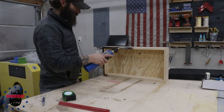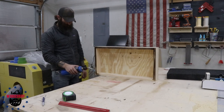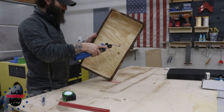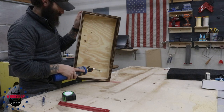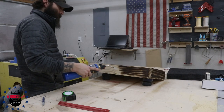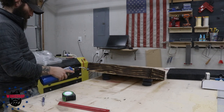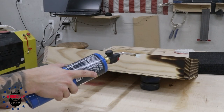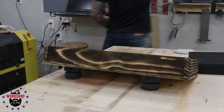Using a blowtorch here to burn the wood — I thought about dyeing it black but that would have looked like too much, just a giant black box on the wall. The torch gives it more contrast and interest. I sanded it afterwards, which really brings down the dark charred bits and makes it more brown than black. Looks great.